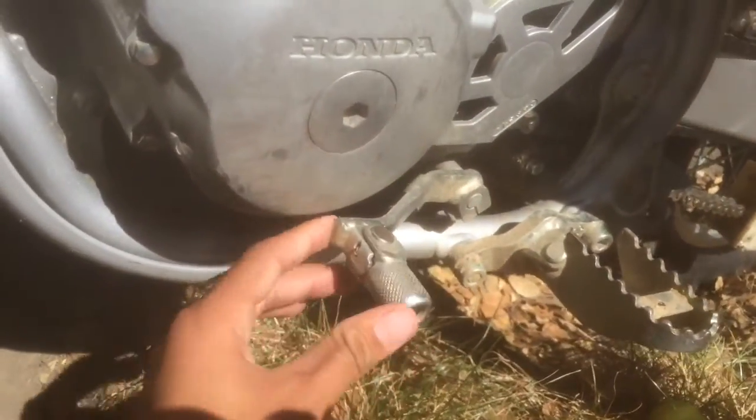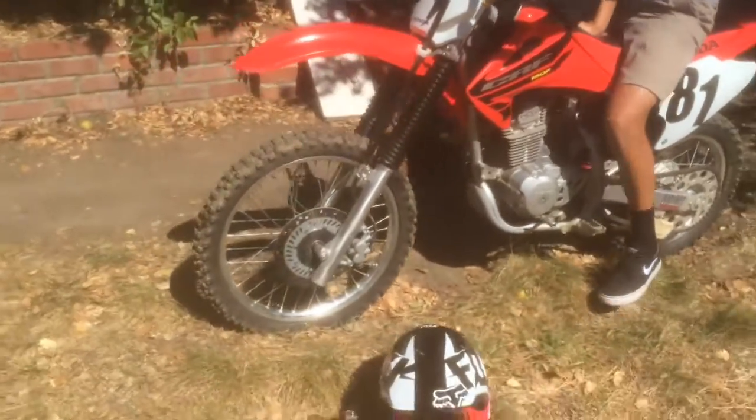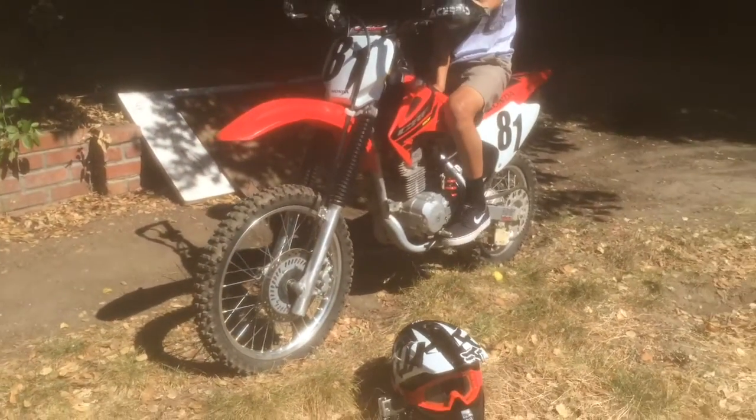It's got a breakaway aftermarket shift lever and a BBR rear shock spring. I'll give you guys a little sound of the exhaust. I'm very happy with my bike right now.